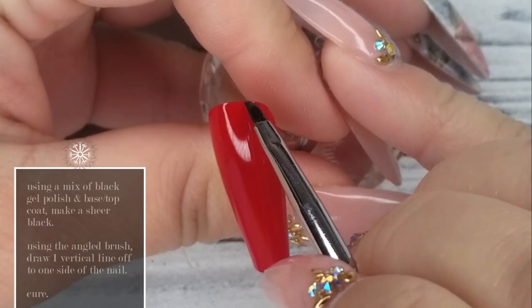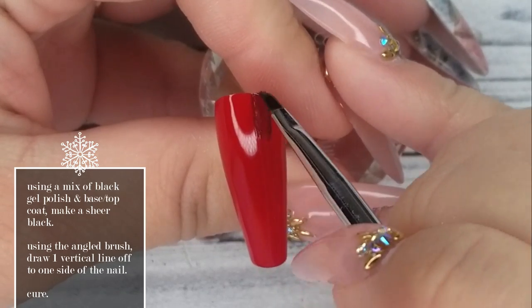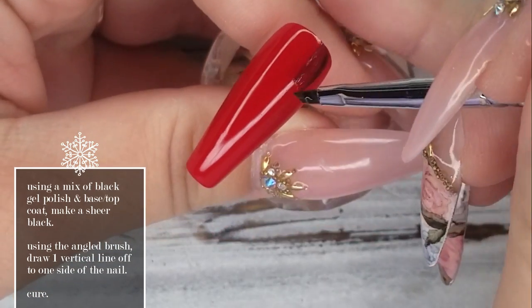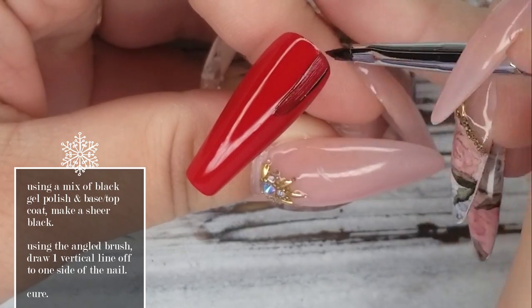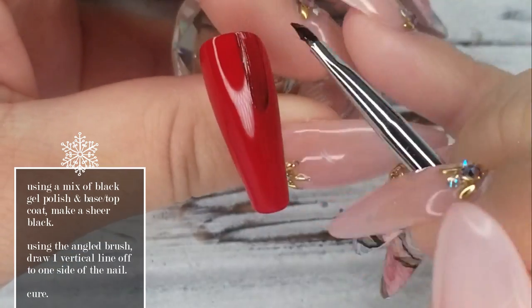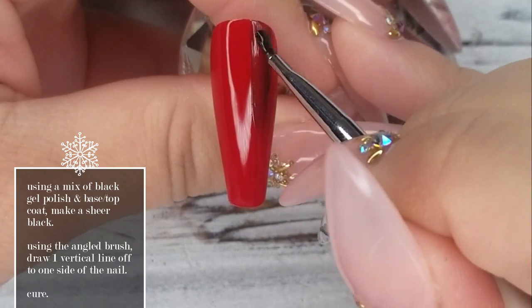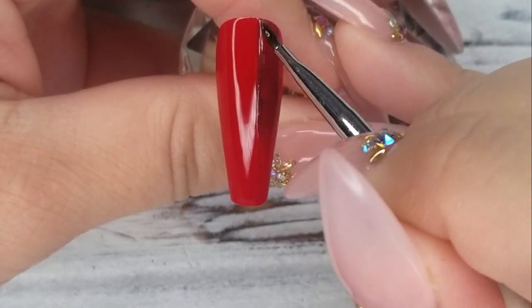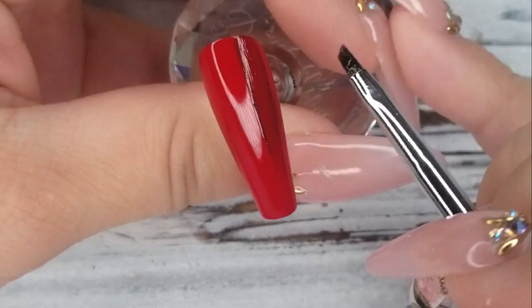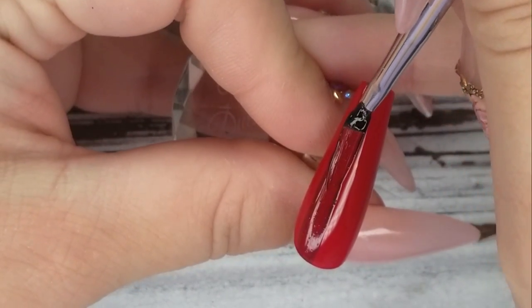Once I've applied those two coats of red, I'm going in with a mixture of a black gel polish — number 43 — and base top to make it a sheer black. I'm using our angled student brush and I'm doing a thick rectangular line down the side of the nail. Once you've got that line drawn and you're happy with it, go ahead and pop it in the lamp.